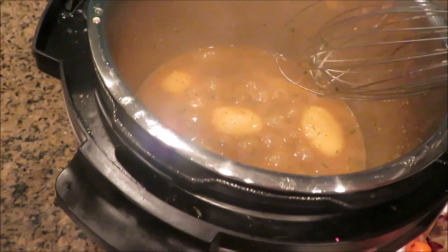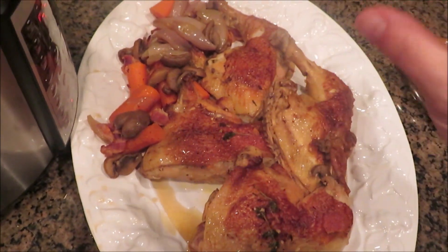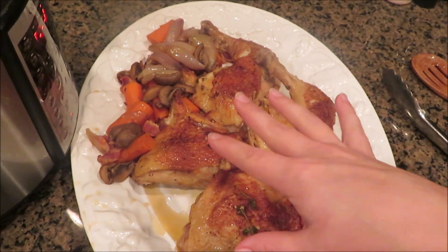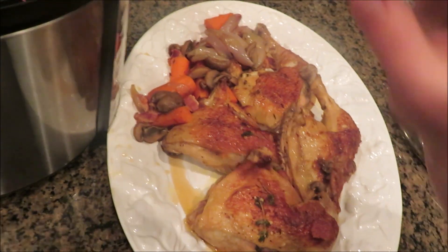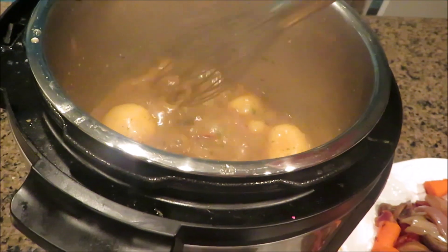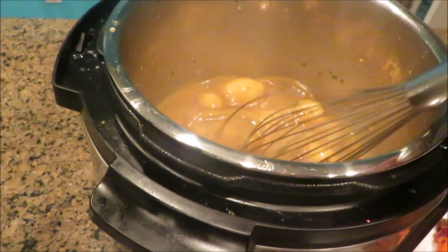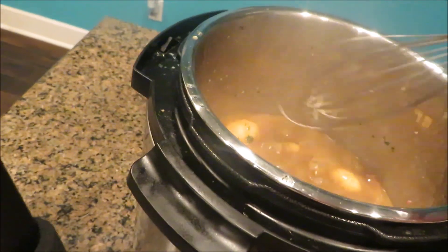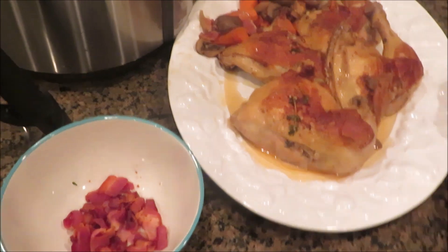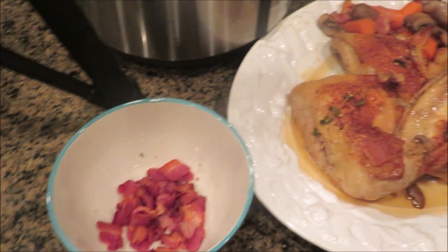I decided last minute to throw in a can of potatoes because I didn't do enough carrots. If you do carrots, do more — three or four large carrots isn't actually that much, and you need something to go with it. I was thinking green beans or something, but I just threw some potatoes in for a little extra. I'm keeping it on warm so the potatoes can heat up. I added the parsley — you can see a little bit of the green. Once that goes for a couple of minutes, I'll pour the sauce on it, sprinkle with bacon, and then we can eat.